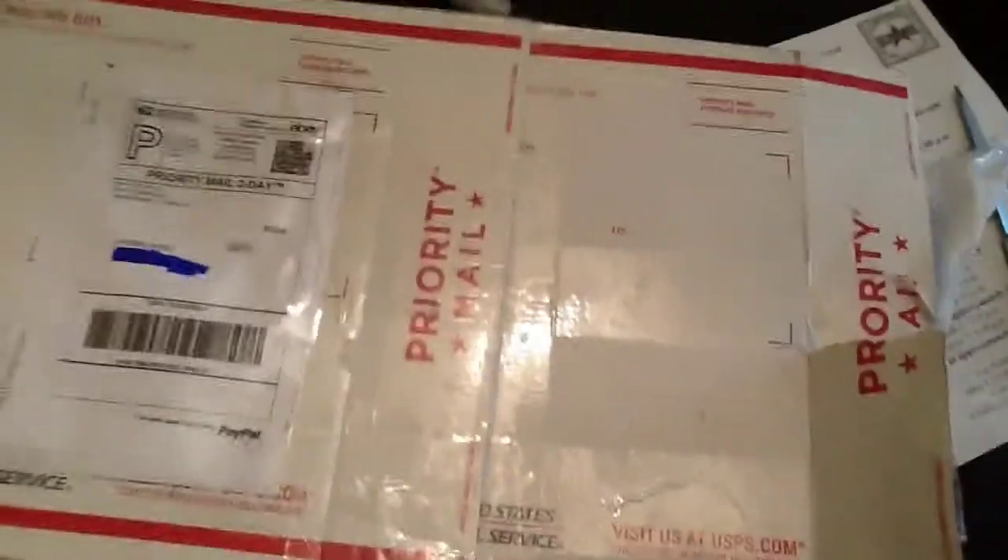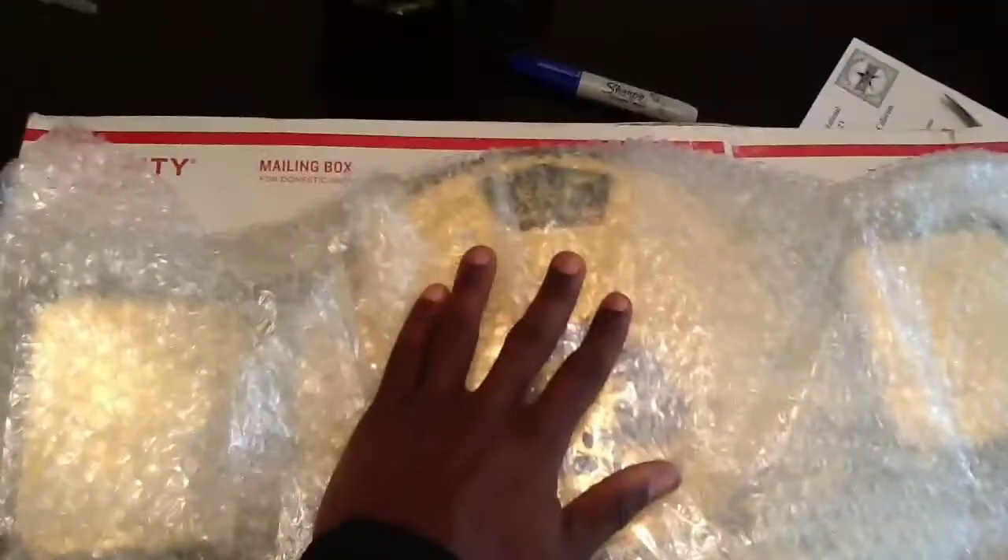All right, got it open. Now I'm going to pull it out and show y'all guys what it is I got. Boom. Nice and bubble wrapped — how they should package most shoes. As you can see already through the bubble wrap, it is another replica title belt from the WWE.